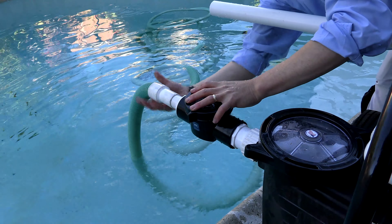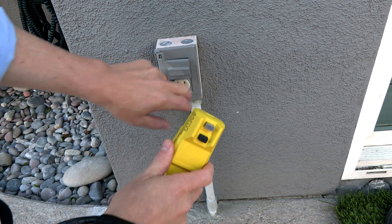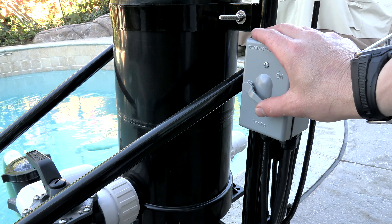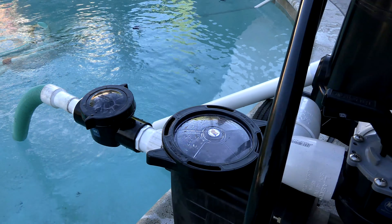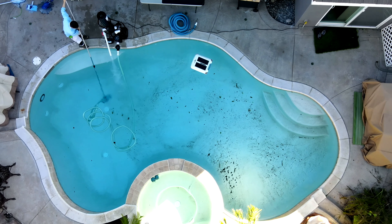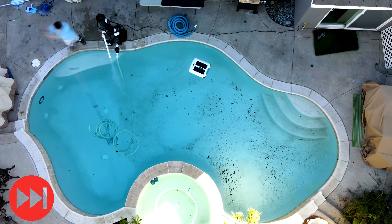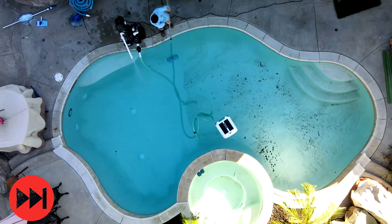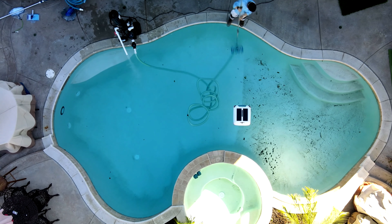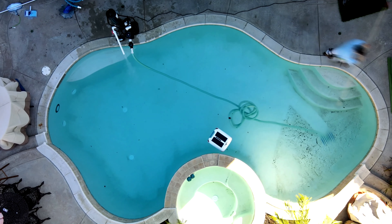Now you're going to connect the pool hose to the front. Next, go ahead and plug it into a GFI outlet. Once you have everything connected, go ahead and turn on the Portavac.